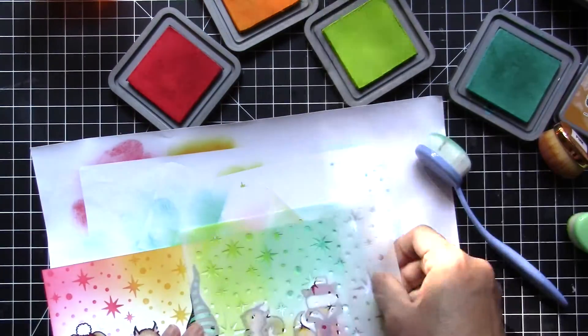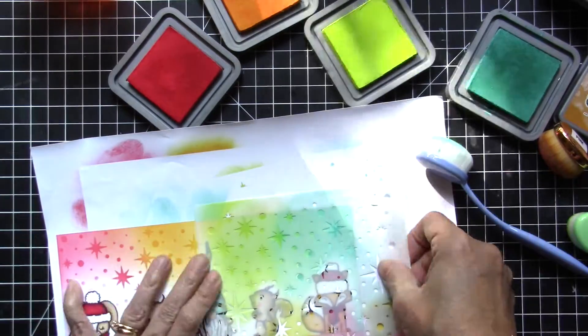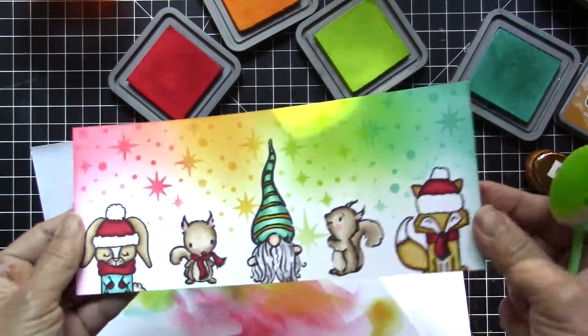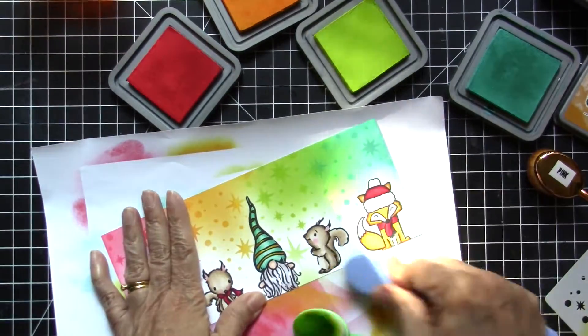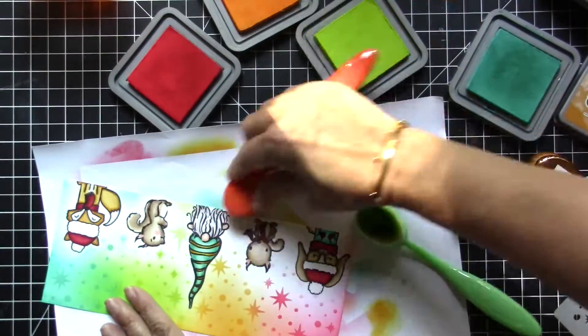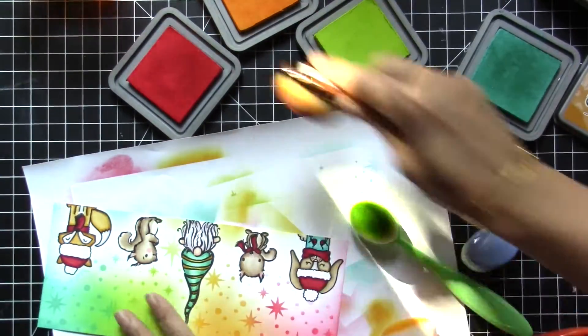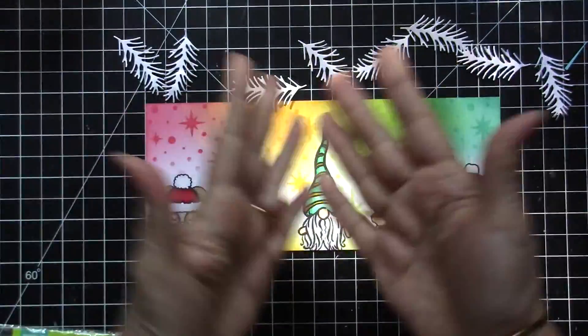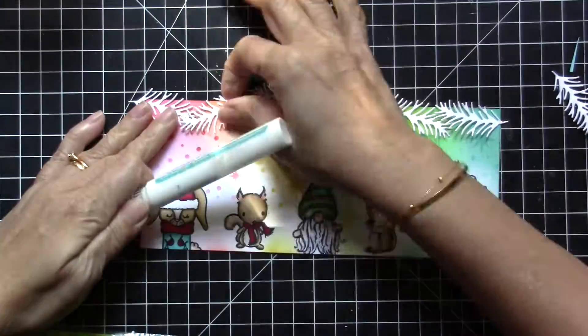Instead of washing the stencil, I actually flipped it to the other side and then added more texture to the background with Twisted Citron and Peacock Feathers. I thought the bottom of the card looked kind of stark white, so I just added a little bit more color at the bottom of the card.